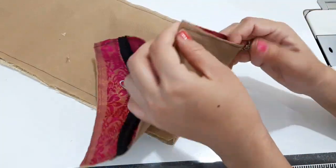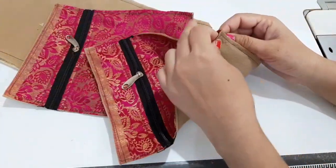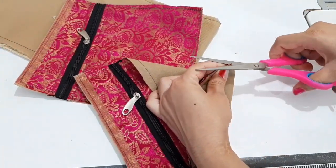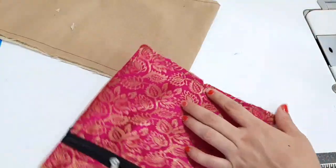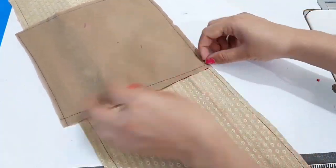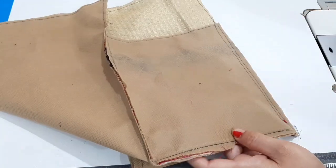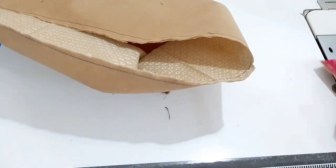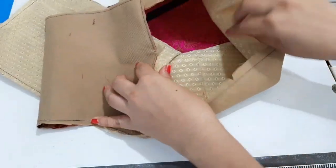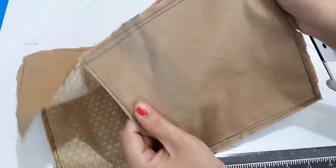First we have to use the sides of the back. Next we have to choose the sides for the back side and stitch here. We will stitch it on both sides.